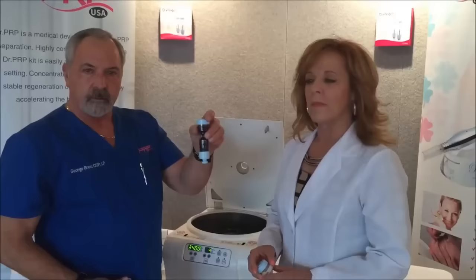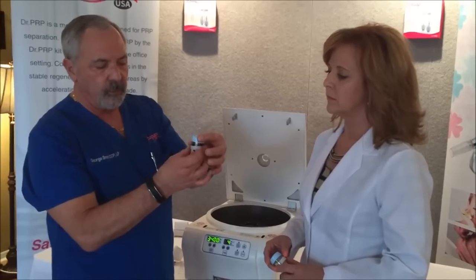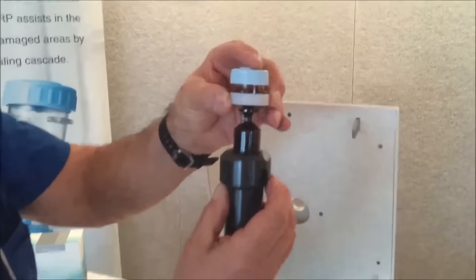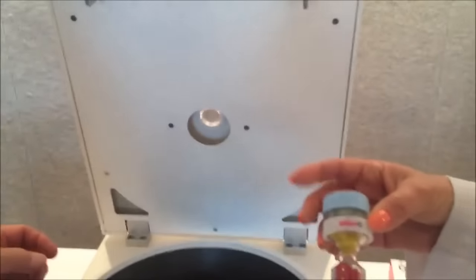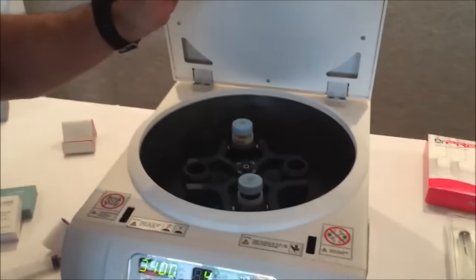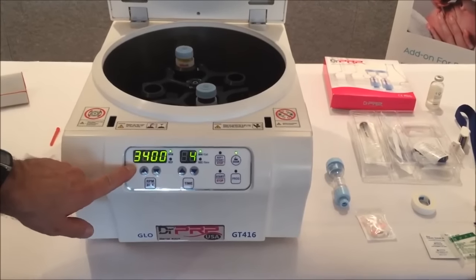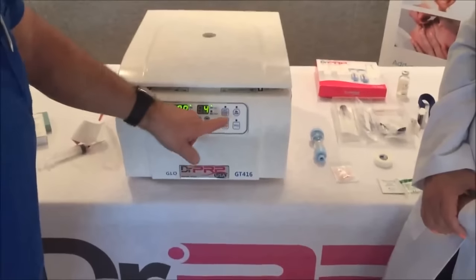Now that we have our blood in the kit, each centrifuge comes with rings. We're going to insert the ring through the kit — it rests on these two shoulder ledges on each kit — and then set it down inside one of these buckets, which rests on the rockers on the rotors. Then you're going to do the exact same thing with your counterweight into the opposite carrier of the centrifuge. Now that we have them resting in the centrifuge, we're going to do a spin at four minutes at 3,400 RPM — not RCS — and hit start.